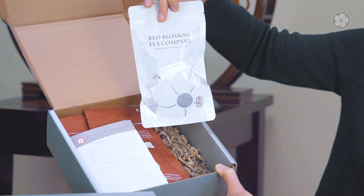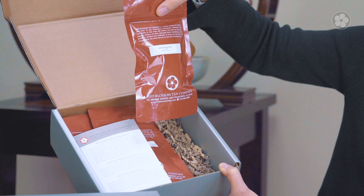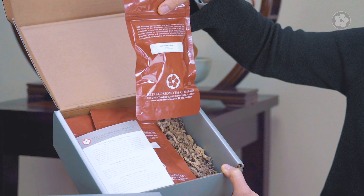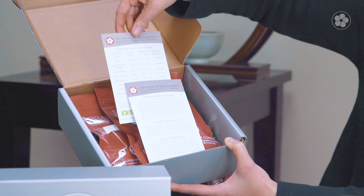Each box has three teas individually wrapped in mylar bags, and they are resealable. The box also includes a description card and a brewing guide on how to brew each tea.